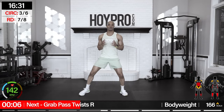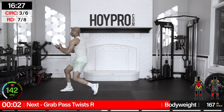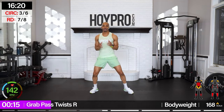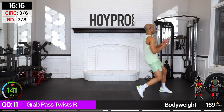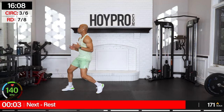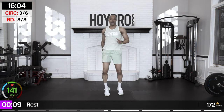Grab, pass, twist — grab it from the left, passing towards the right. Grab, come on. Watch your twist on both sides. Grab, come on. We're working.